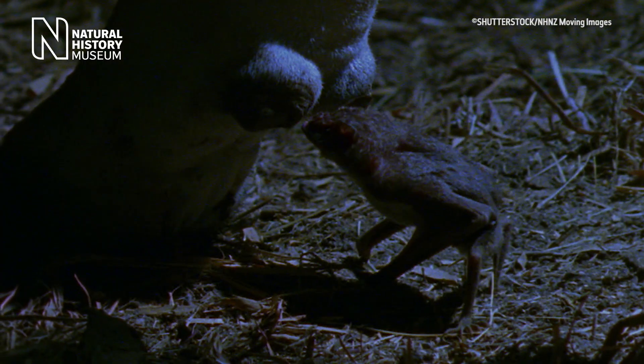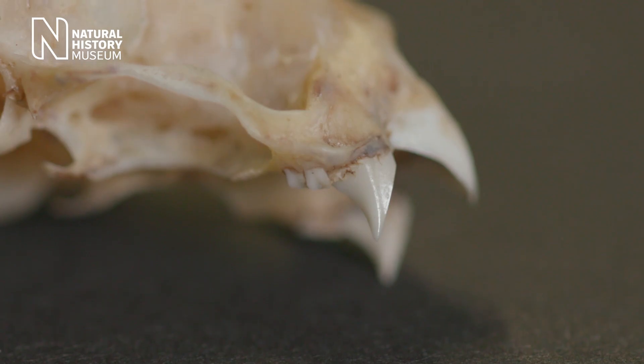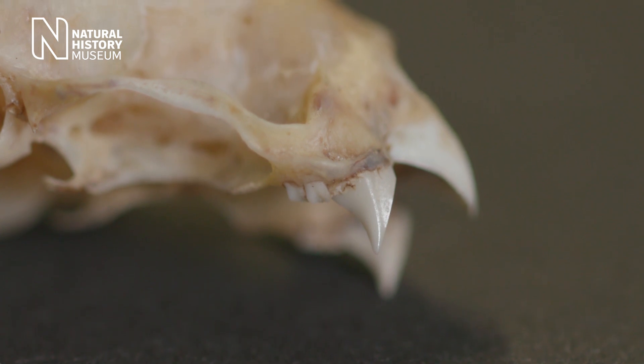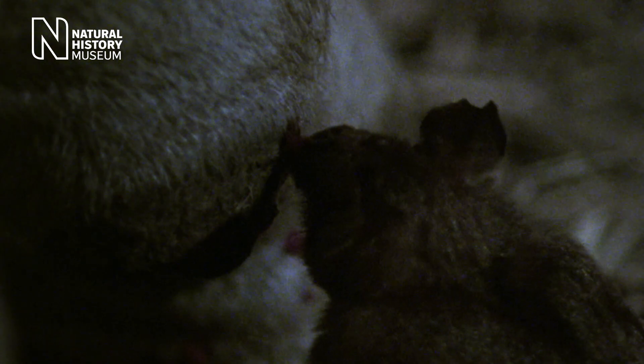Well firstly they don't actually suck blood. What they do is they use heat sensors around their nose to detect areas where blood is near to the surface of the skin, and then they have these specially adapted very sharp teeth which cut as they bite. They actually have an anticoagulant, and that helps it to continue bleeding freely, and then they lap it up rather than suck it up.